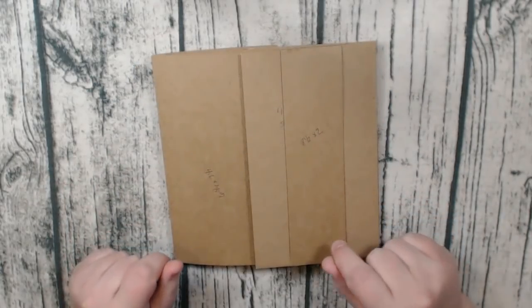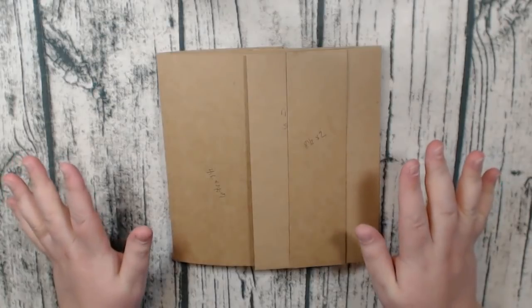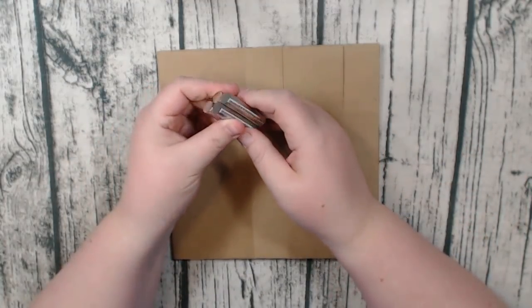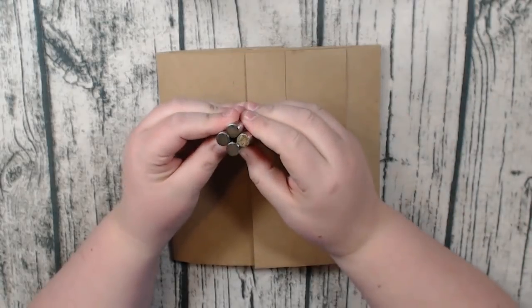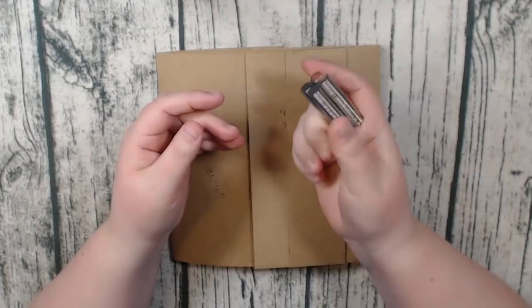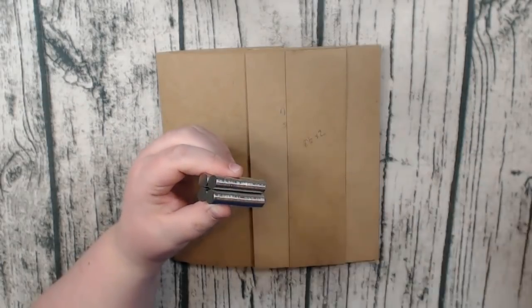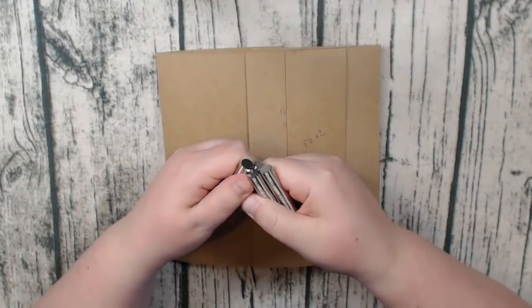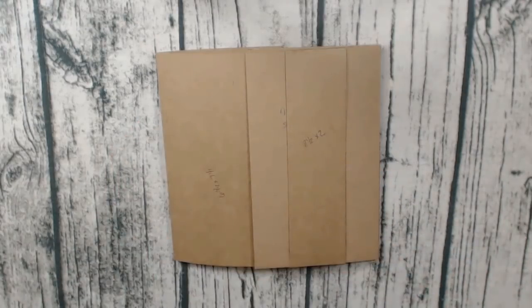I'll put a link description in the box below with what to search for on eBay to find these neodymium magnets. They're really strong and what I use for all my albums. I also use Basic Grey magnets but given how many I go through, it's not cost-effective — so I buy 200 at a time for about $45 to $50, and it's worth it.